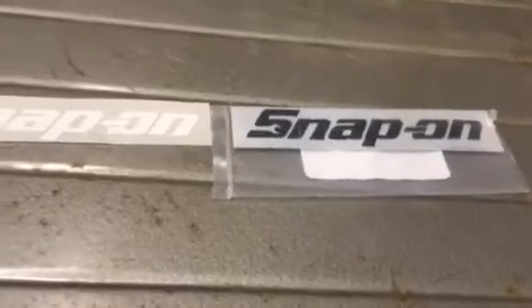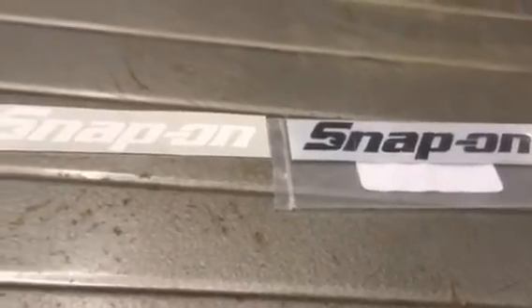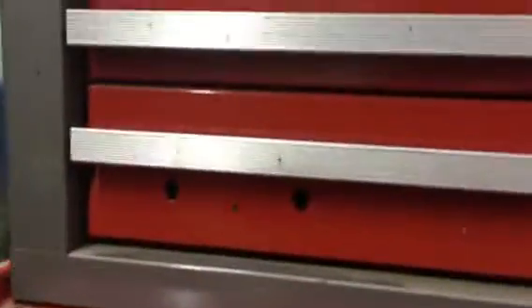Pull out your cheap 99 cent Amazon Snap-on stickers and go apply them right here and right there where the old emblems were.